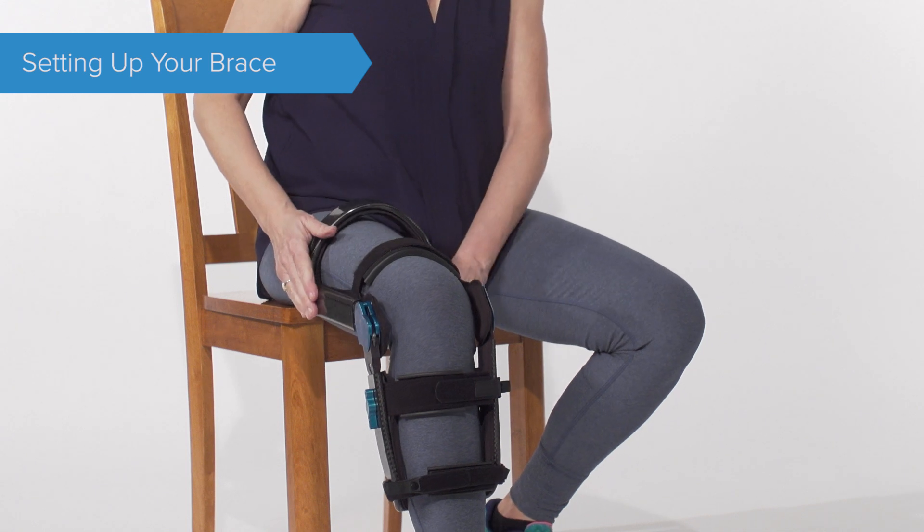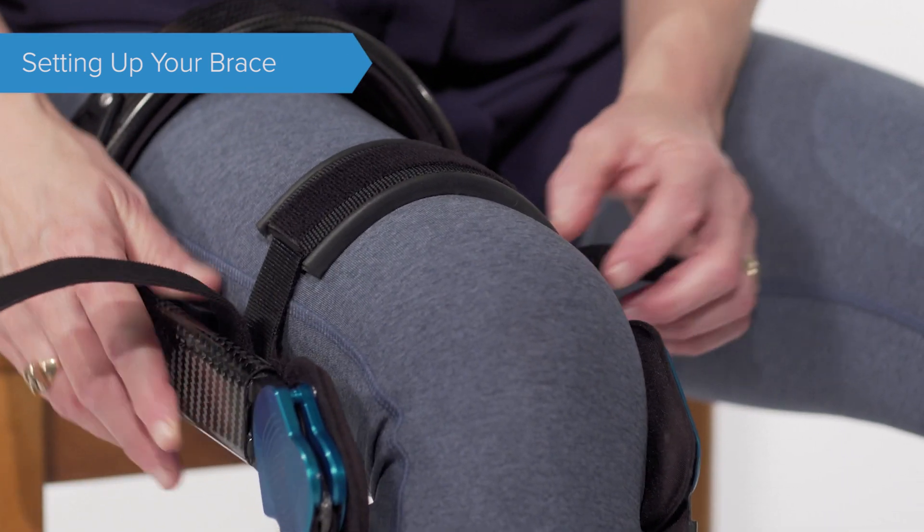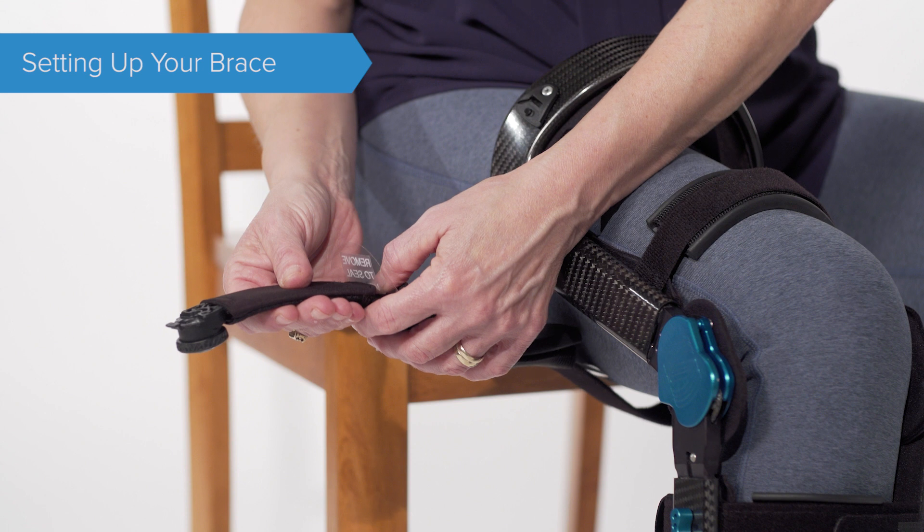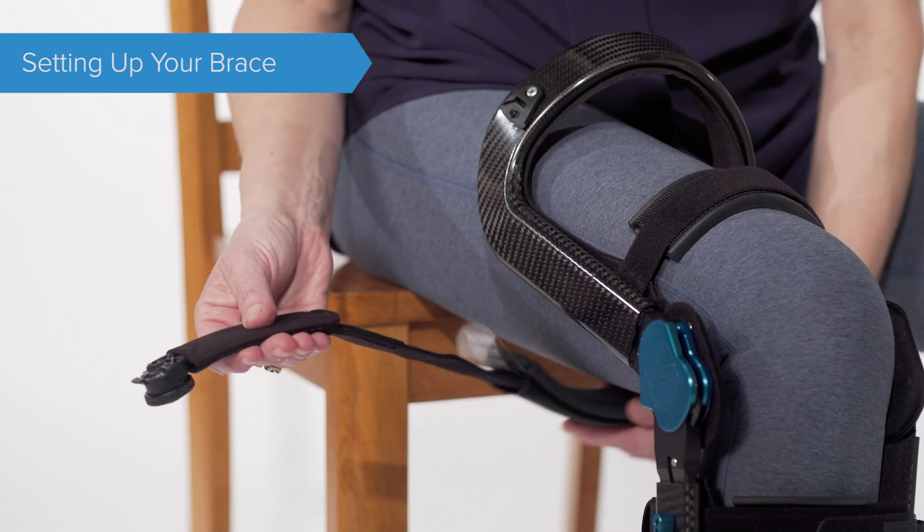Quick tip: over-tightening this strap will cause the brace to sit too far forward on your knee. Ensure the tensioning knob is pulled out and tug on the strap fully to lengthen.